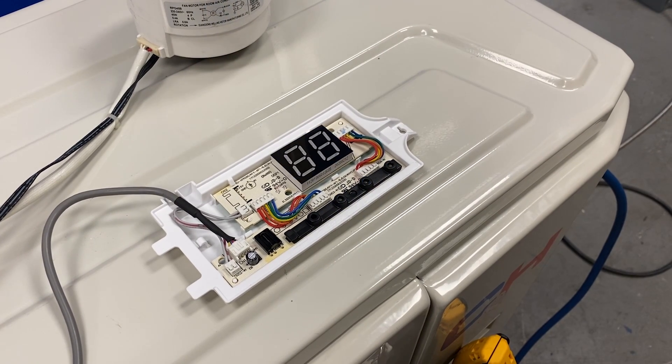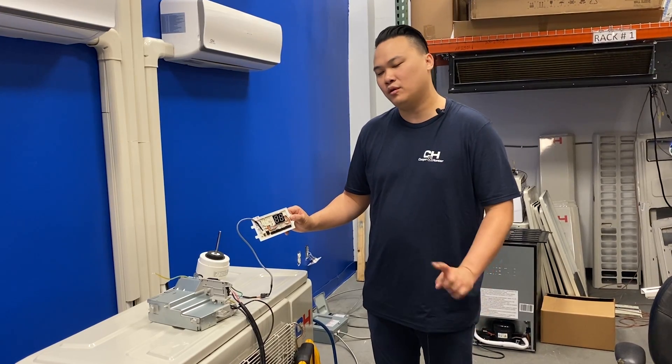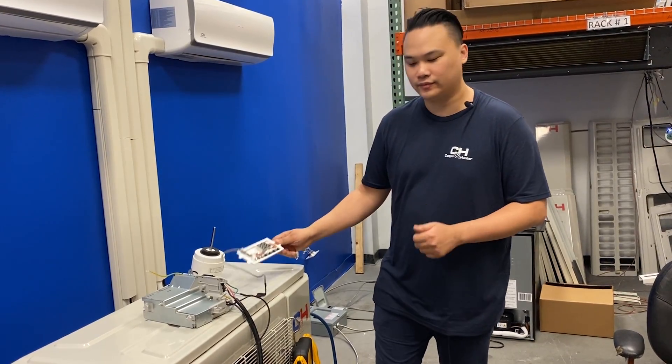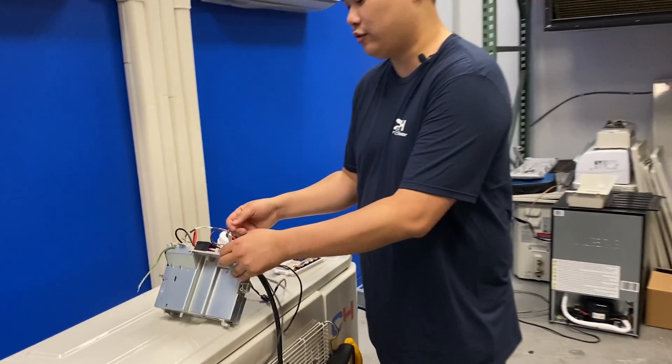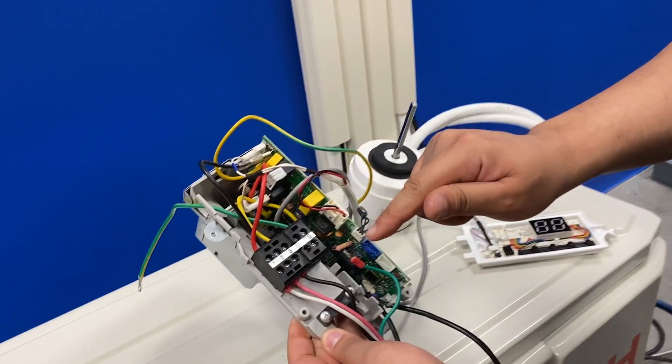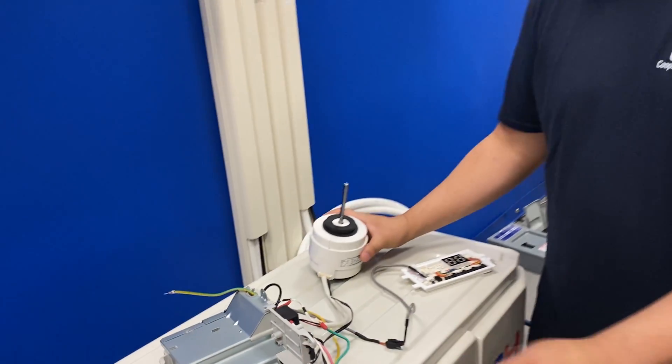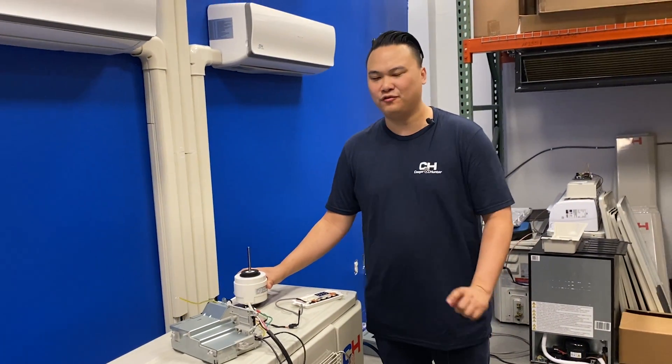If your indoor unit is flashing 88, it could be one of two things: the main control board or the fan motor. On the main control board, you would check terminal power and resistance. If it's the fan motor, it could either be jammed or a faulty motor.